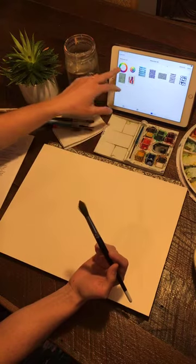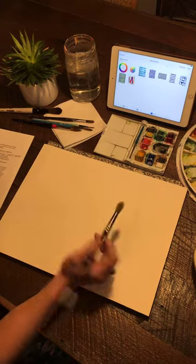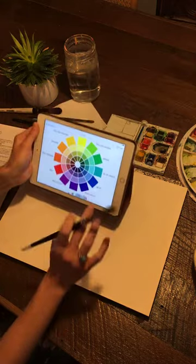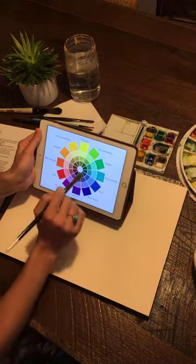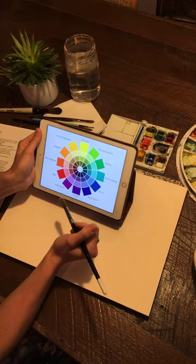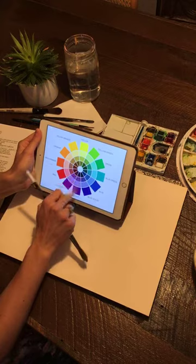That's our color wheel — it's just from Google, and it's going to help you know what colors to stay away from mixing. This one's a little more advanced — I'm not going to go into that tonight, but there are certainly more advanced options showing the full range of the color wheel. But I want to go ahead and get started painting because I know you're interested in that.